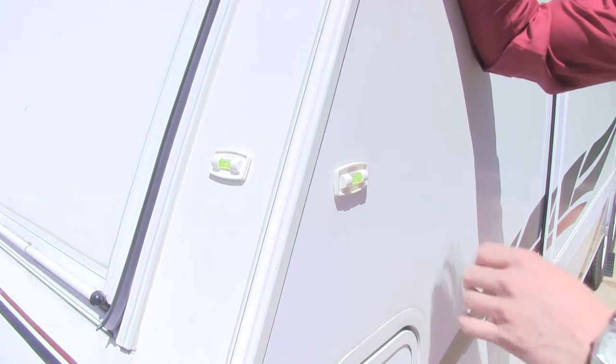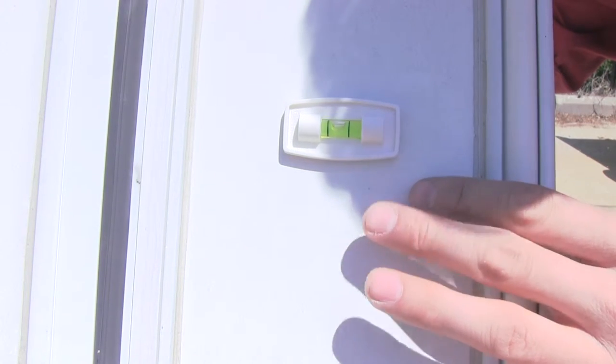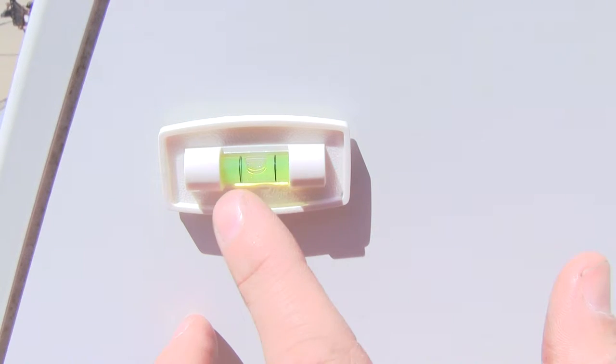It comes with two levels so you can level the front to back and side to side. Both levels have a self-sticking adhesive on the back so you can stick them anywhere anytime. It's a standard three scale level. The green fluid helps keep your bubble visible between the lines.